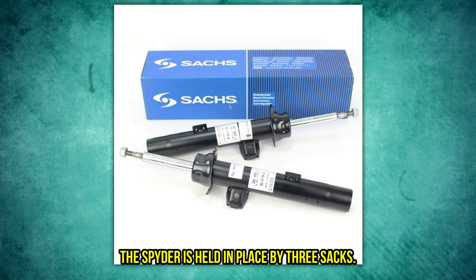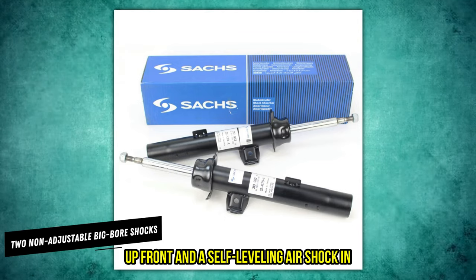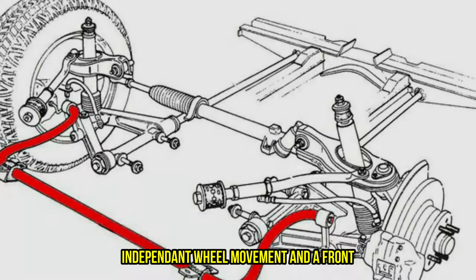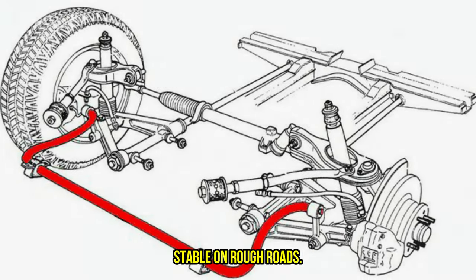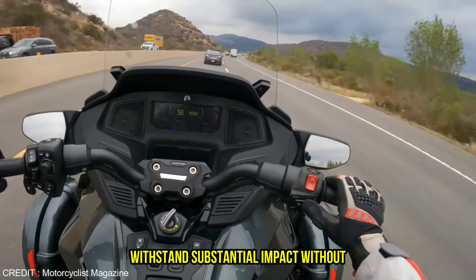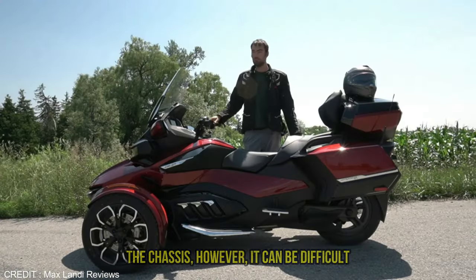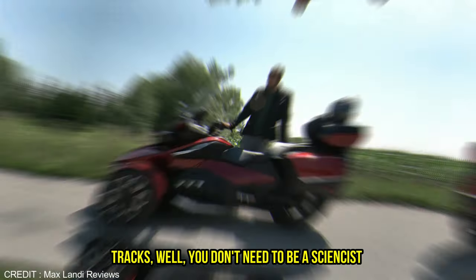The Spyder is held in place by three shocks — two non-adjustable big bore shocks up front and a self-leveling air shock in the back. Independent wheel movement and a front anti-roll bar make it possible for the vehicle to remain stable on rough roads and off-camber turns. The shocks have been tuned to provide a smooth ride and can withstand substantial impacts without damaging the chassis. However, it can be difficult to avoid large potholes or road debris when you have three independent wheel tracks.